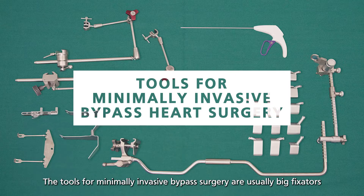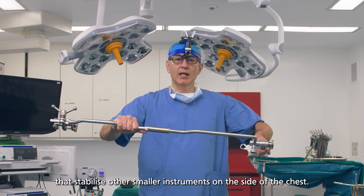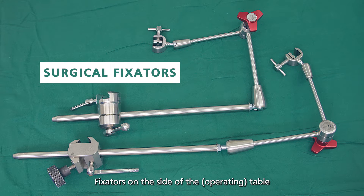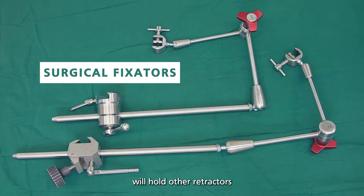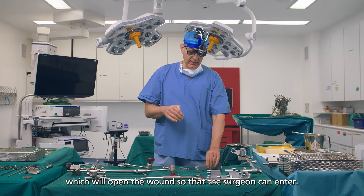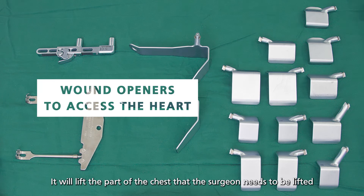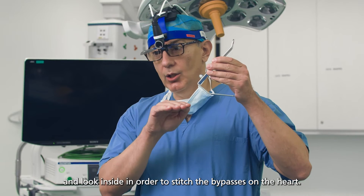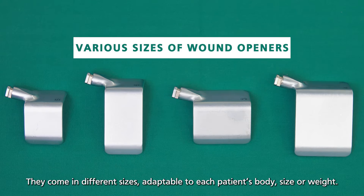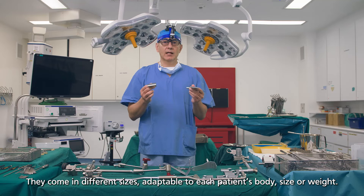The tools for minimal invasive bypass surgery are usually big fixators that stabilize other smaller instruments on the side of the chest. Fixators on the side of the table will hold other retractors which will open the wound so that the surgeon can enter. This is, for example, a wound opener — it will lift the part of the chest that the surgeon needs to be lifted and look inside in order to stitch the bypasses on the heart.